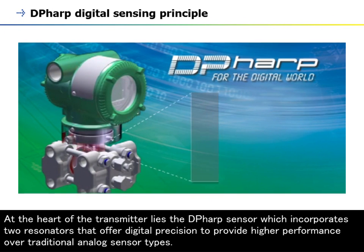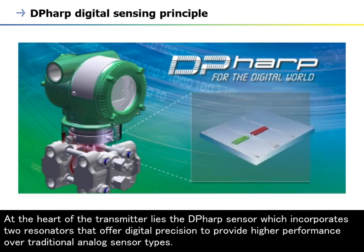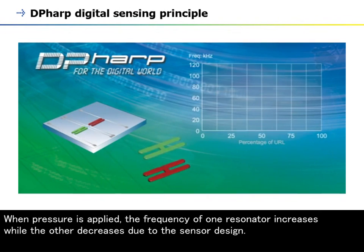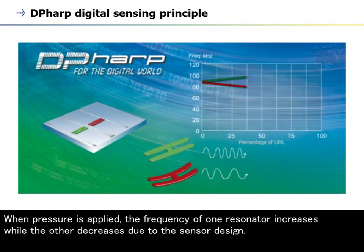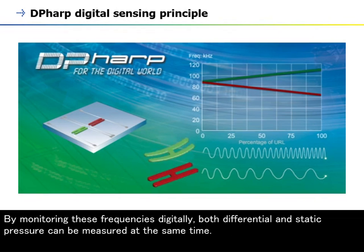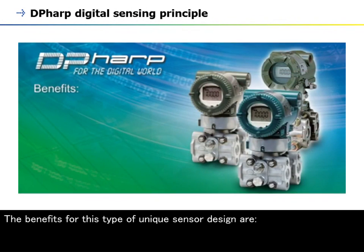At the heart of the transmitter lies the DP-HARP sensor, which incorporates two resonators that offer digital precision to provide higher performance over traditional analog sensor types. The sensor incorporates two resonators which vibrate at a known frequency. When pressure is applied, the frequency of one resonator increases while the other decreases due to the sensor design. By monitoring these frequencies digitally, both differential and static pressure can be measured at the same time.